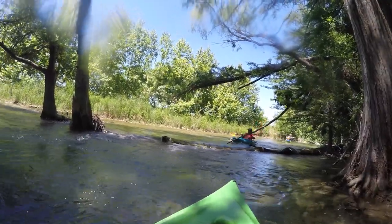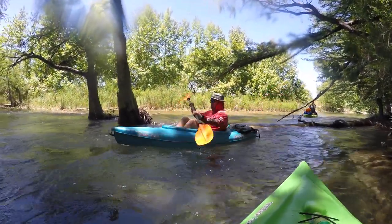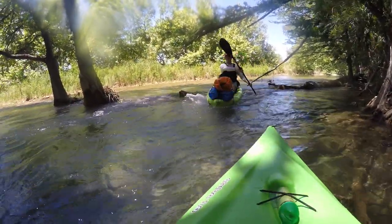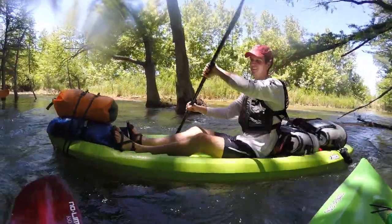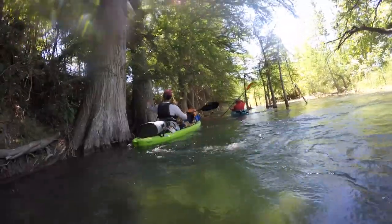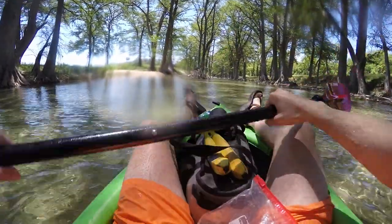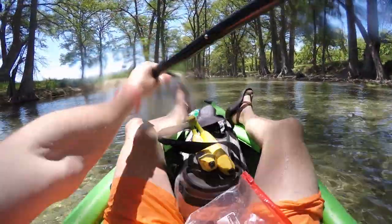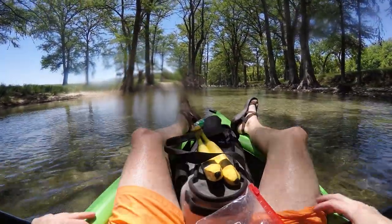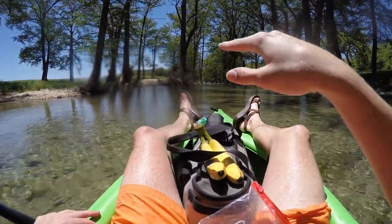Here we go — here comes Farlo, the party barge. Farlo's got all of Alex's stuff. Look how many coolers Farlo has! You guys get to see my view — not too bad, is it? The hope and goal is to camp somewhere in this area. We all brought hammocks.